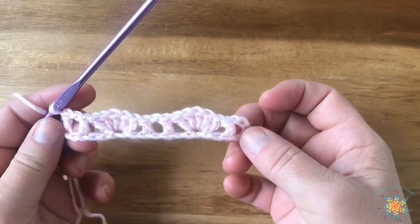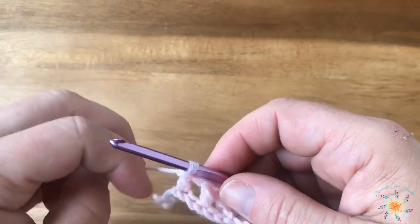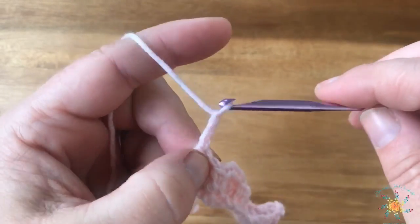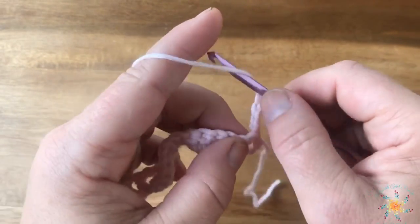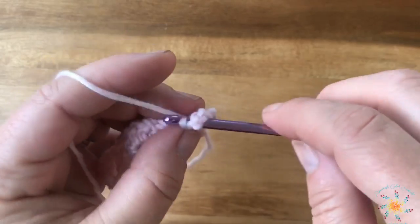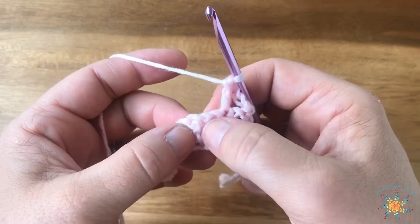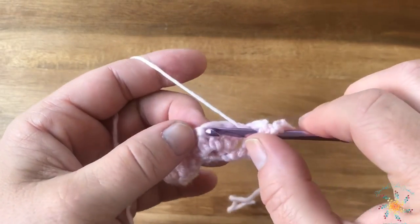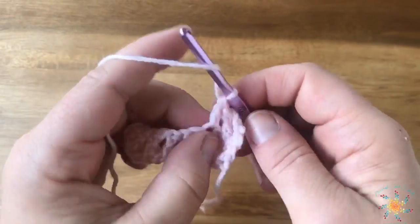For row two, first we're going to chain four, then turn your work. We're going to skip the first double crochet and the first chain, and work a double crochet into the second double crochet. Then you're going to skip two of the shell and work into the middle double crochet of that five-stitch cluster, and we're going to do five double crochets into that middle stitch.